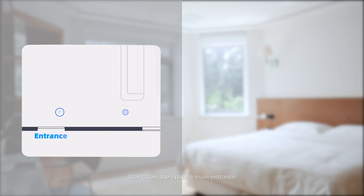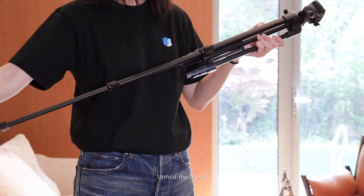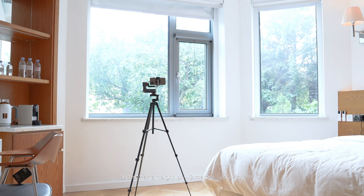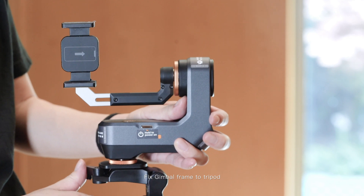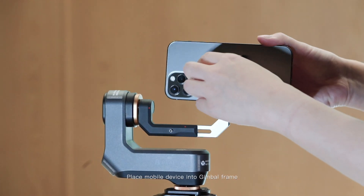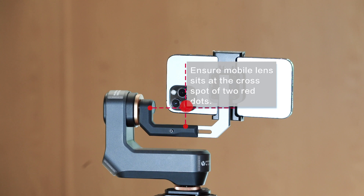Start from the space's main entrance. Ensure you capture every doorway or break between rooms. Unfold the tripod and set it at a height of 1.3 meters or 4.3 feet. Fix the gimbal frame to the tripod, then place your mobile device into the gimbal frame. Ensure the mobile lens sits at the cross spot of the two red dots.